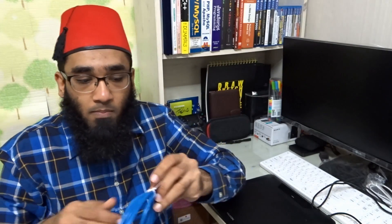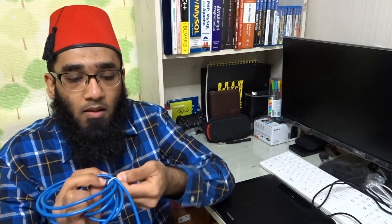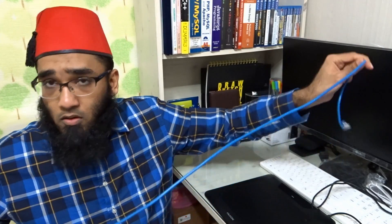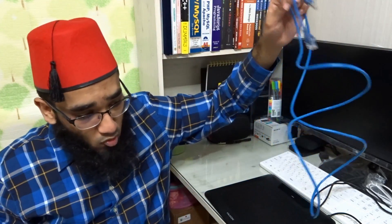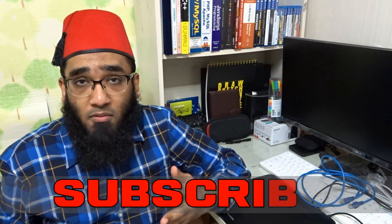I only got it for one buck online. Can you see that? It is 2 meters. I hope you liked my unboxing — make sure to subscribe and check out my YouTube channel. Bye!